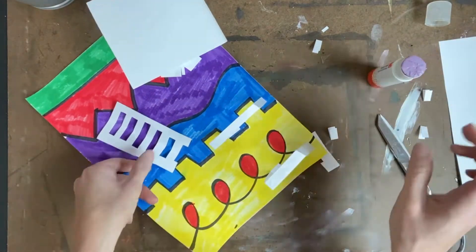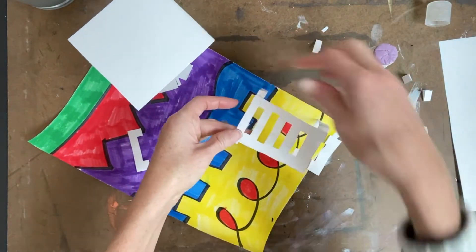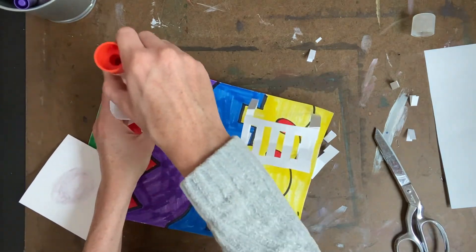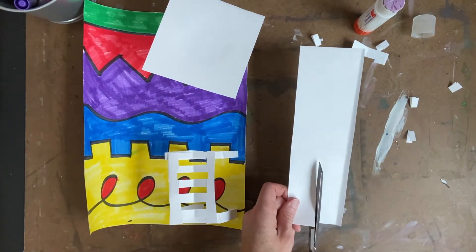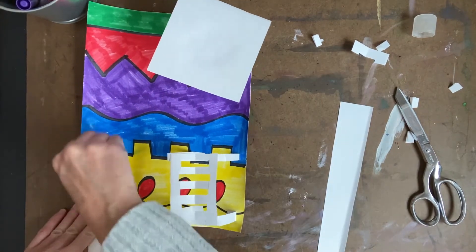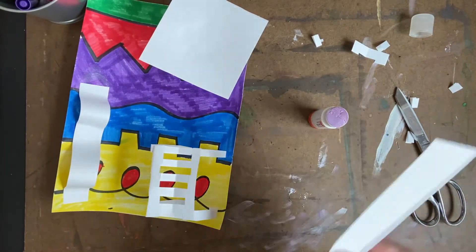The next two things I'm going to make are two kinds of slides: a wavy slide and a spiral slide. For the wavy slide, I'm going to cut one big long strip of paper, put a lot of glue stick on one end and glue it to my cardboard or paper base. You may need to hold it for about five to ten seconds to get it to stay — and there's my wavy slide.